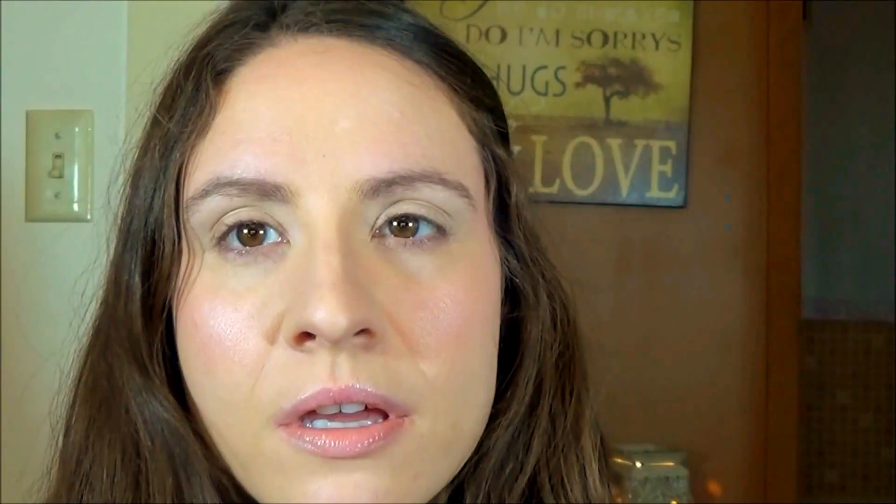The first thing I'm going to do is prime my eyes using my Urban Decay Primer Potion. Next, I'm going to put down a white base so that my eye colors will pop. I'm using the NYX Jumbo Eye Pencil in Milk.